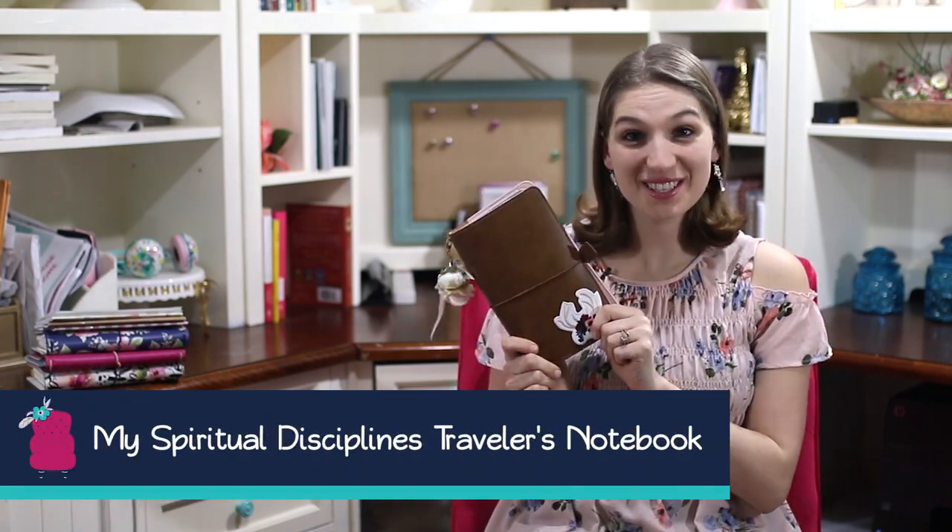Hey guys, it's Jamie Balmay here from youngwifesguide.com and welcome back to my YouTube channel and my YouTube show YWGTV. I am back to talk about one of my most popular topics: traveler's notebooks. I did a video last year sharing about how I use traveler's notebooks — I have three different ones. In today's video we're going to be doing kind of a tutorial for traveler's notebooks, showing you how to make them.